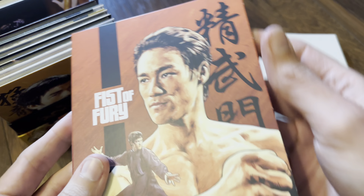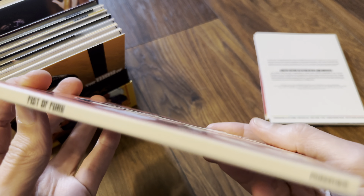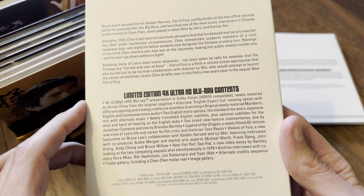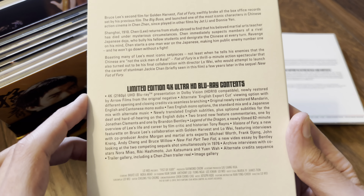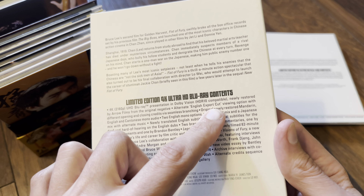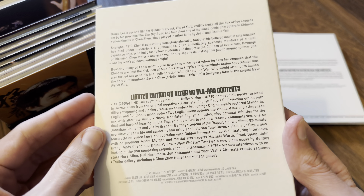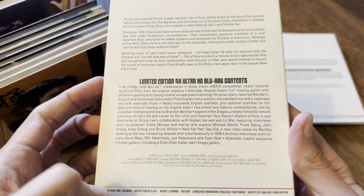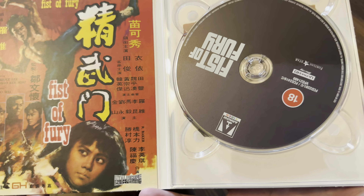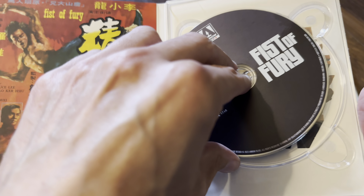Next up is Fist of Fury — again nice artwork. There's a look at the back: 106 minutes listed in the bottom corner. Just the one cut, though there is an alternate English export cut done via seamless branching with different opening and closing credits. So it looks like just one cut of 106 minutes. Nice artwork again, and again it's a triple-layer 100GB disc.